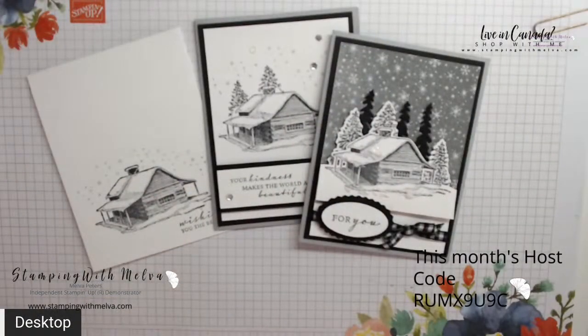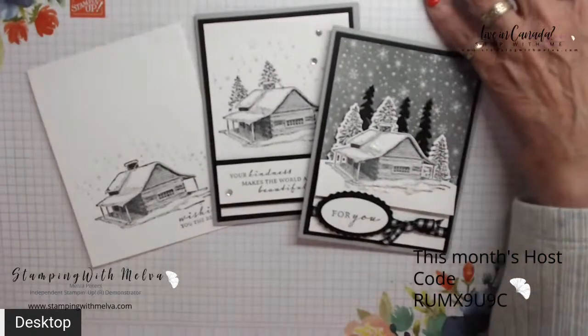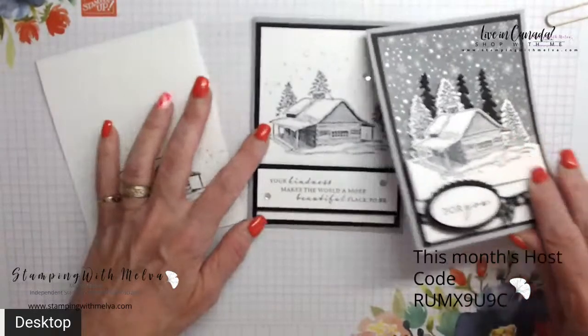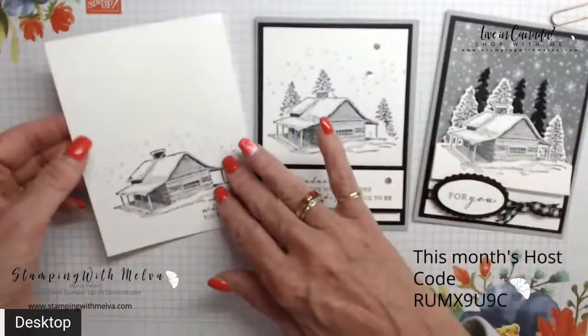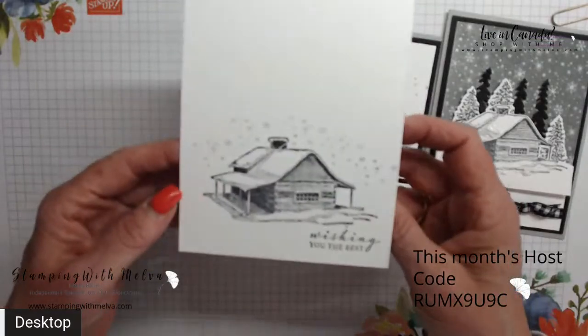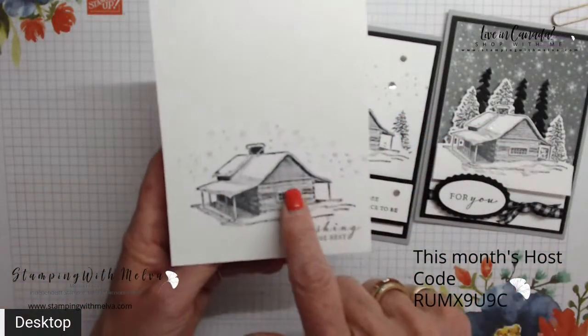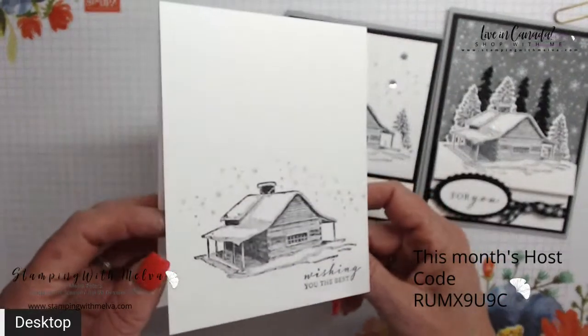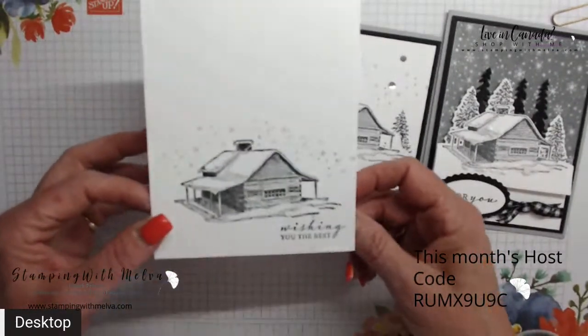Let me switch over to my desktop and we'll get started — I'll show you the cards. So here are the cards that I shared. This is the progression: I started with this really simple card, but I love how it turned out.